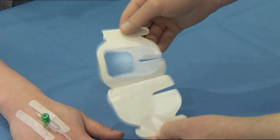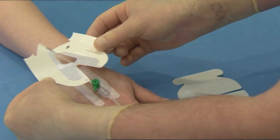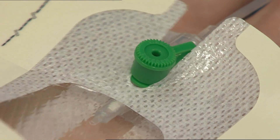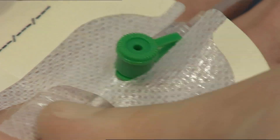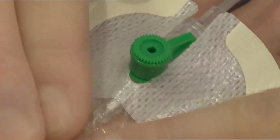Peel the paper liner from the paper frame dressing, exposing the adhesive surface. Using the dressing handles and incorporating a non-touch technique, place the dressing over the catheter so that the transparent film is over the insertion site.